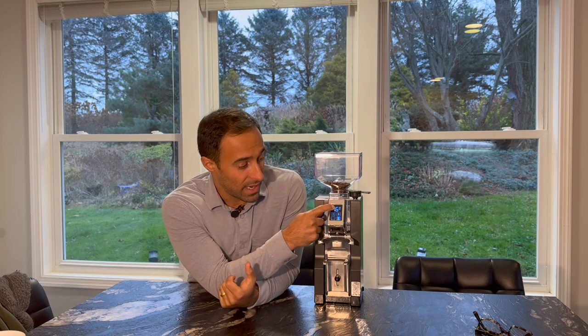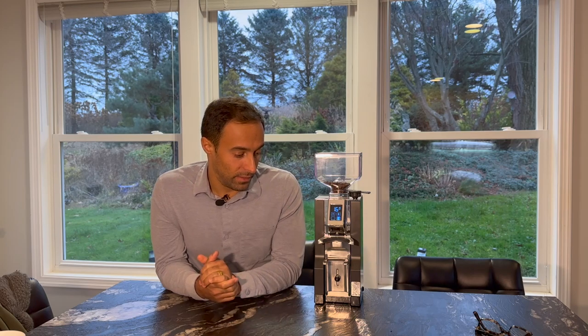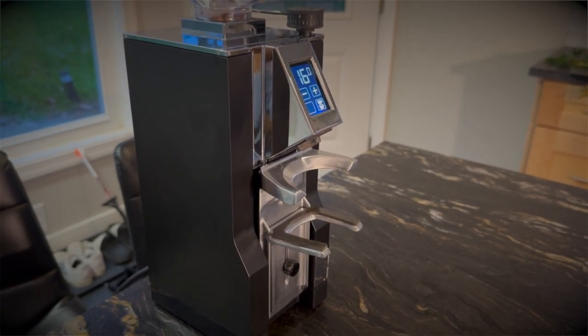The only difference is that instead of the plus or minus buttons controlling a time, they actually control weight — how many grams of coffee you're going to get out of this machine. It works pretty well. There are some pitfalls I'll talk about later, but overall I do like that experience on it.